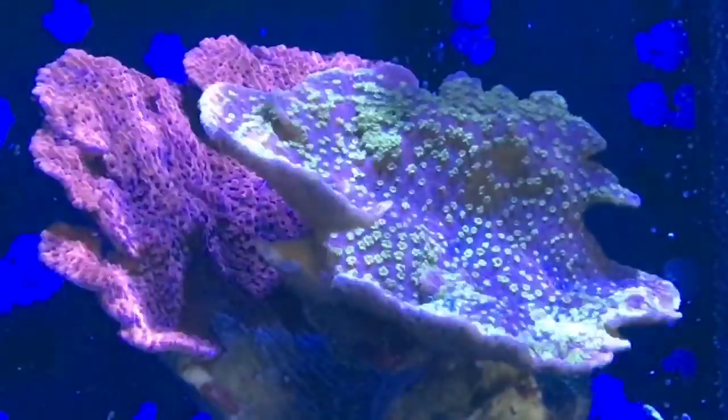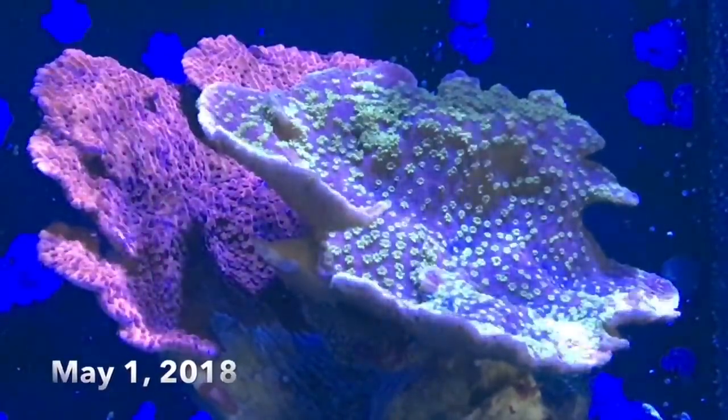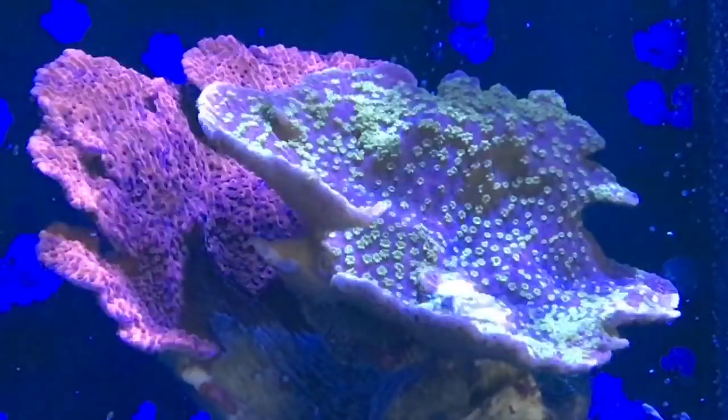The growth continues as time passes, but I'm not going to take for granted that these things are going to continue to grow and look beautiful, because as I said I don't have great luck when it comes to growing Montipora. So we'll see what happens — thanks for watching.